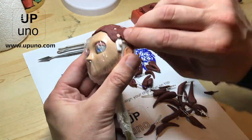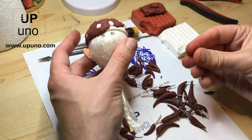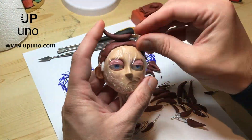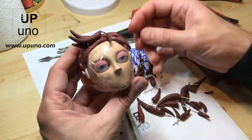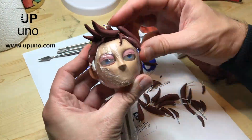The small tags on the scalp help nicely to keep the fresh clay in position. Once the two pieces were joined together and filled with clay, we started inserting the hardened spikes by the wire following our initial paper design, mixing colors, shapes and sizes.